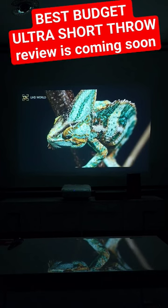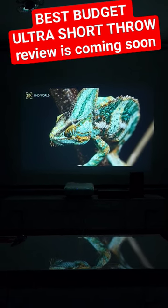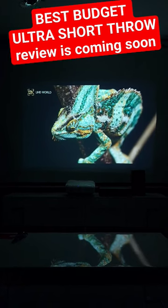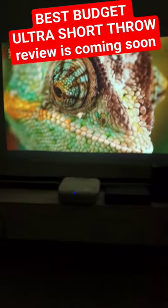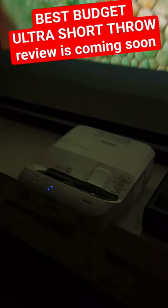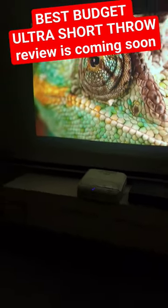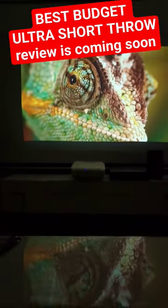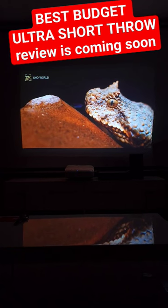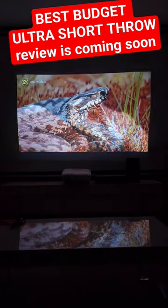It's quite a bargain in the secondhand market, so stay tuned and subscribe to the channel. The projector is a little bit big, but it deserves the attention because of the picture quality it delivers and how bright it is. There are also a couple of minus points you have to be aware of.